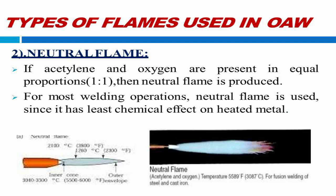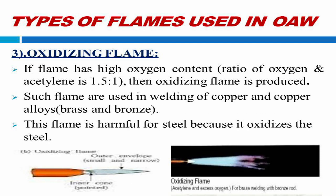2. Neutral flame. If acetylene and oxygen are present in equal proportion, then a neutral flame is produced. For most welding operations, neutral flame is used. 3. Oxidizing flame. If the flame has high oxygen content, then an oxidizing flame is produced. Such flames are used to weld copper and copper alloys. This flame cannot be used for steel welding because it oxidizes the steel.